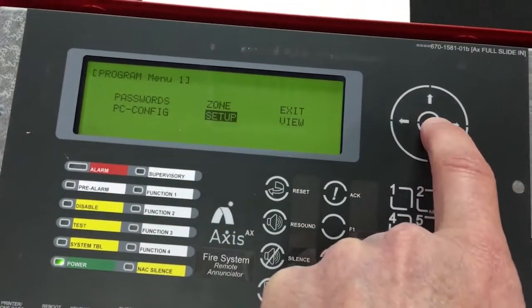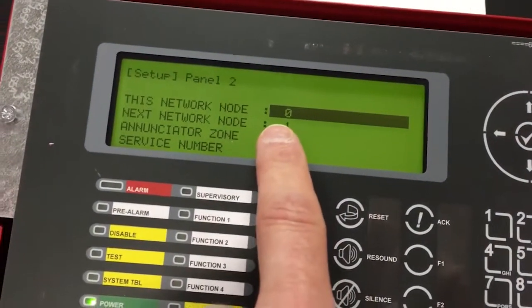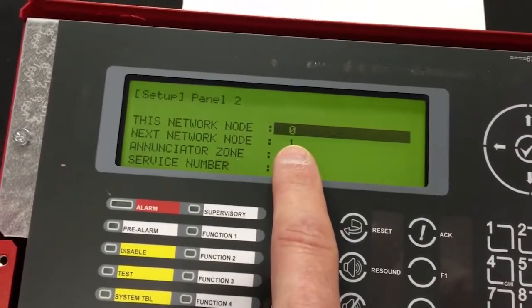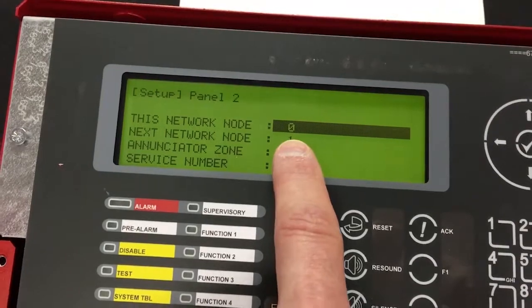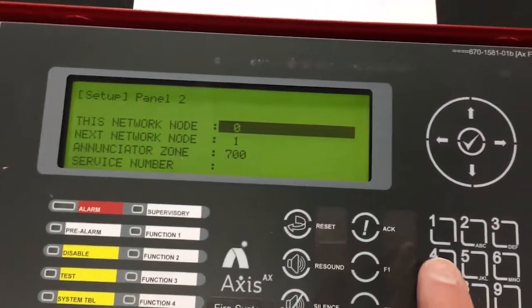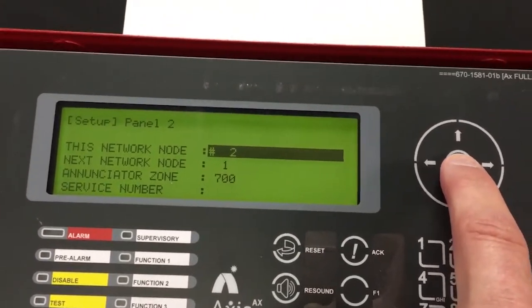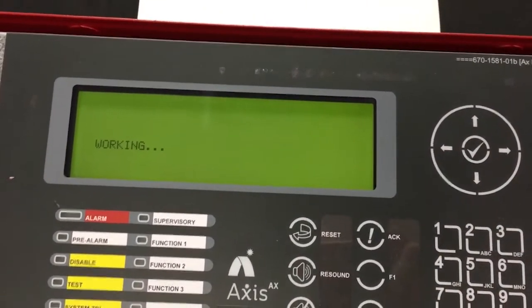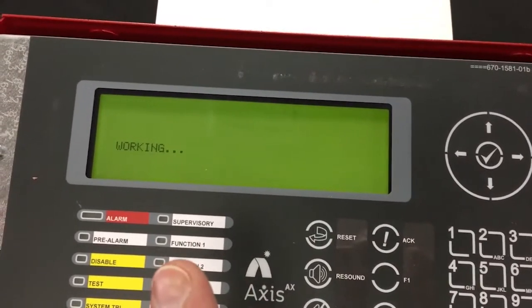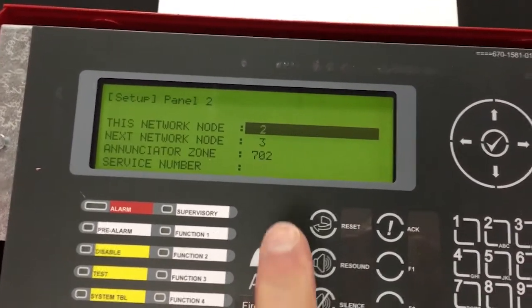You'll notice that this says node number zero, next node is one — so it doesn't know anything. We know the fire panel was node number one looking for node number two, so I'm going to tell this enunciator that it's node number two and hit the check mark. When we do, it'll come back and say that it's working. When it's all done, it's learning that it's number two, and its next node number is going to come back as node number three.